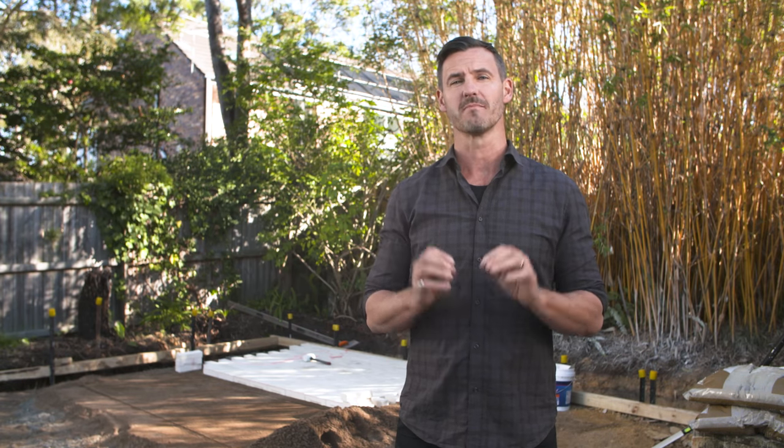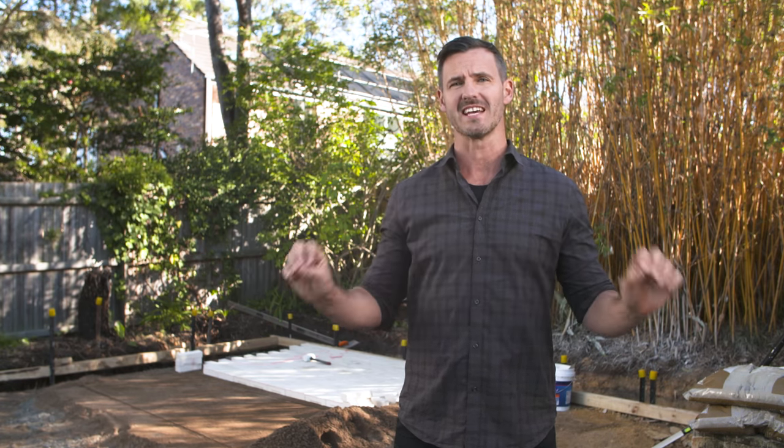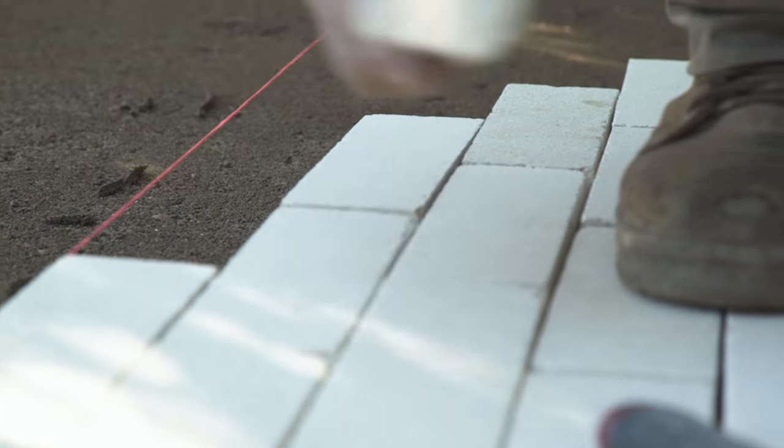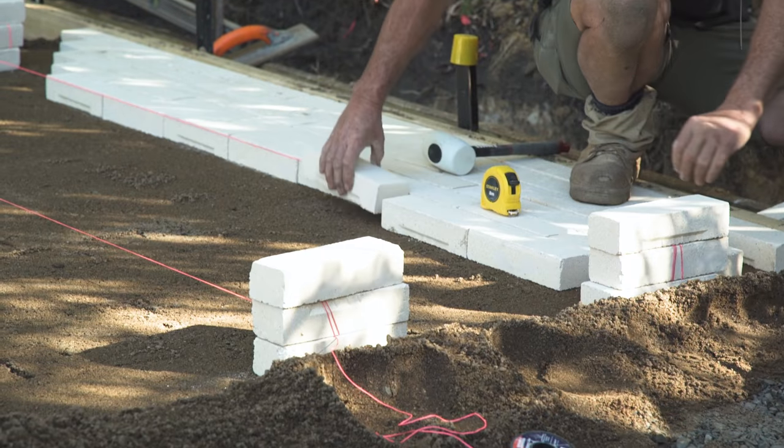When it's time to lay your pavers, you want to make sure that the first line is dead straight and then every few lines after that check it with your string line. We're using formwork to get our first row in. You can use a string line or a straight edge and you'll be able to see if it's straight or not.